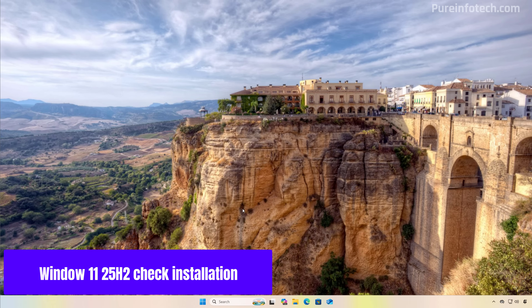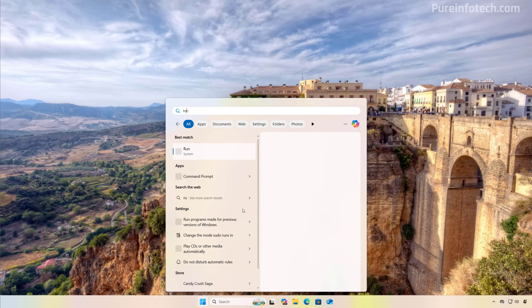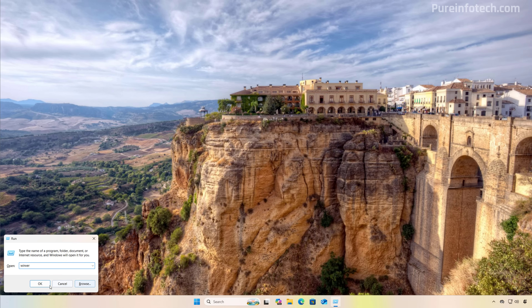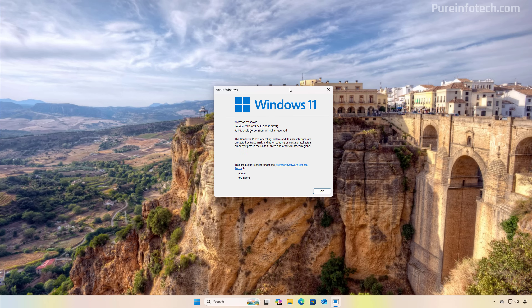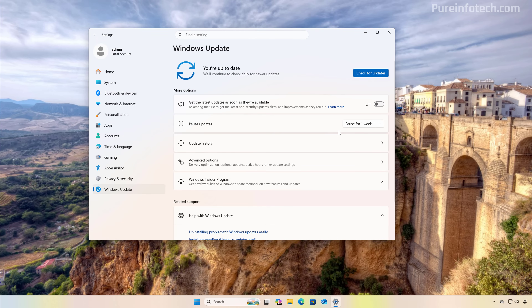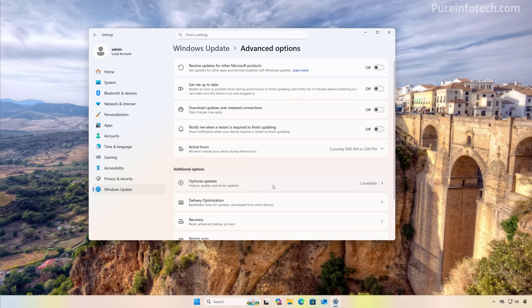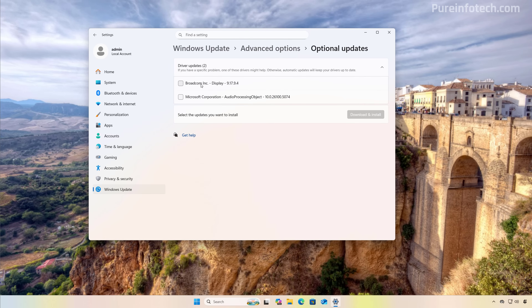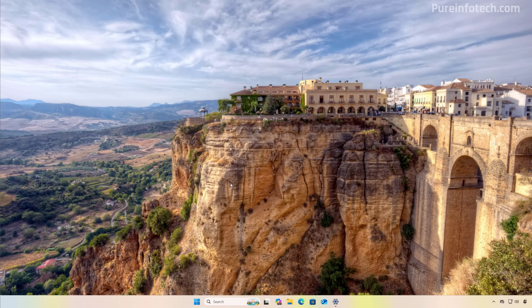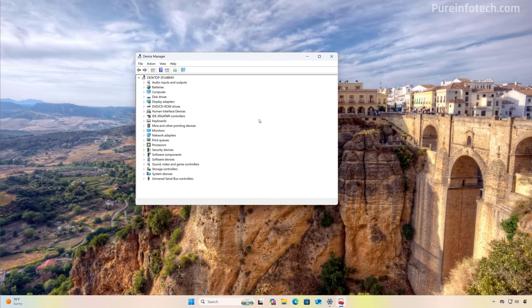And that's it — we just completed the clean installation process on unsupported hardware for version 25H2. You can confirm this by opening the Start menu, searching for the Run command, typing the "winver" command, and clicking OK. Here we can confirm that we're running version 25H2. After the installation, open the Settings app, go to Windows Update, and check and download all available updates. Also go to the Advanced options page and then to Optional updates to download all available drivers. You may also want to go to Device Manager and confirm that all the components on your computer are running correctly — all components should be correctly installed and functioning.